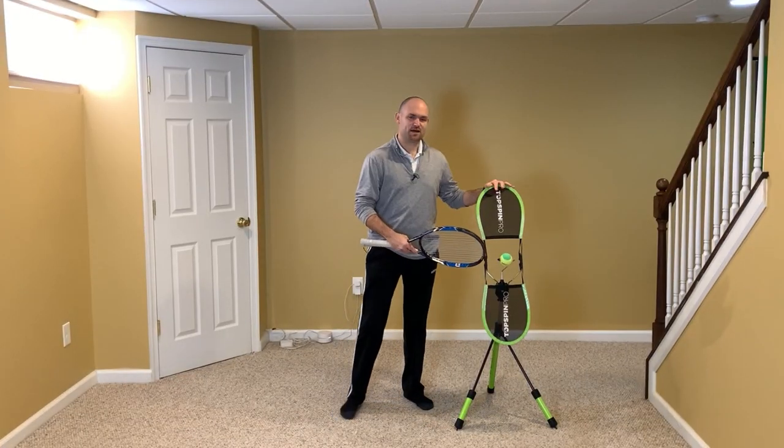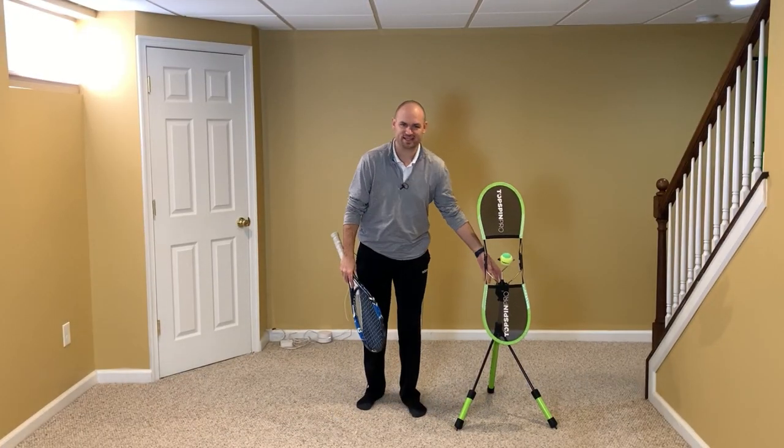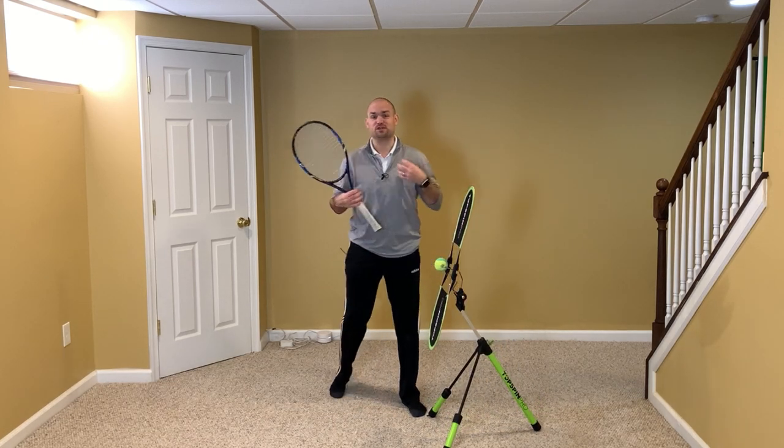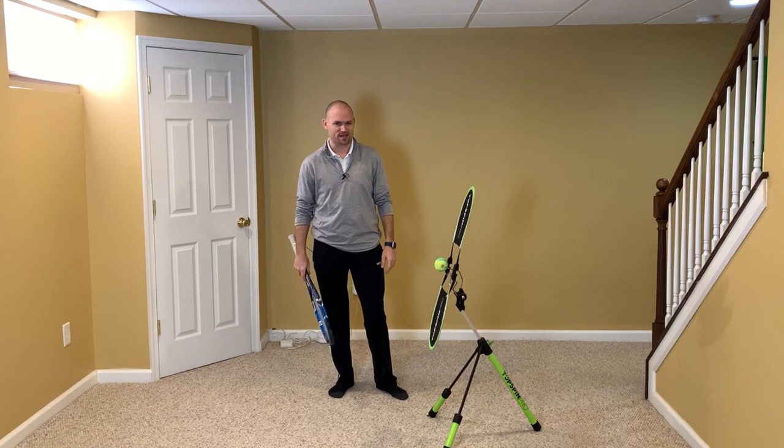To help me practice this, I've got the Topspin Pro. Check out my affiliate link in the description below — I'll pin it in the first comment. It would mean the world to me if you got a Topspin Pro using my affiliate link for at-home practice. Thank you so much.